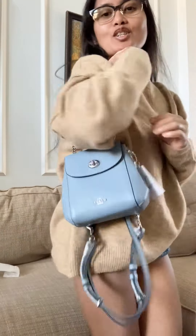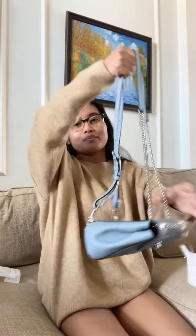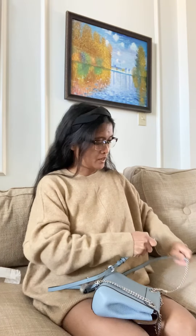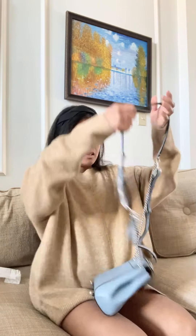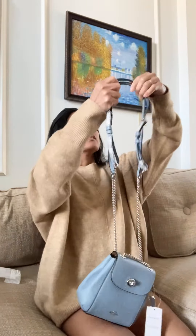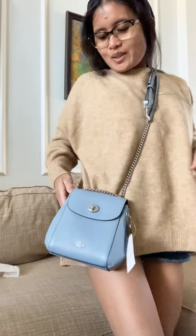So you can wear this as a shoulder bag, or a backpack, and also you can wear this as a crossbody. There you go — it's so cute!